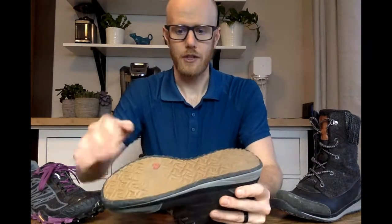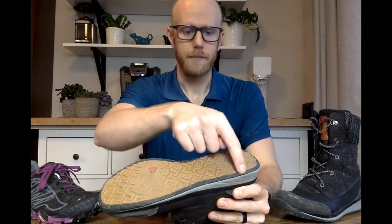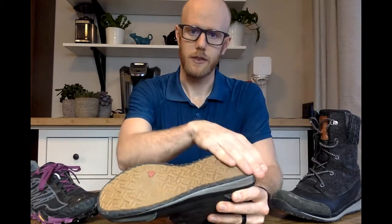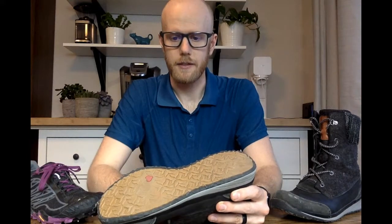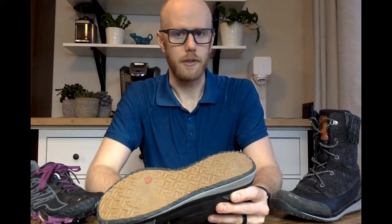Generally you want to space the traction across the ball of the foot, a little bit at the front, and then a fair amount on the heel. That way if you're going downhill you're on your heels and you've got studs in place; going uphill you've got studs on the forefoot; and on the flats both heel and toe are in contact with the ground.